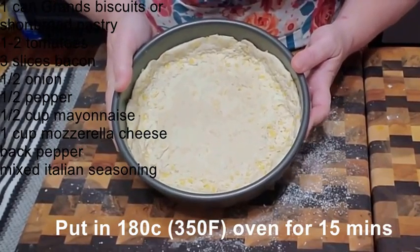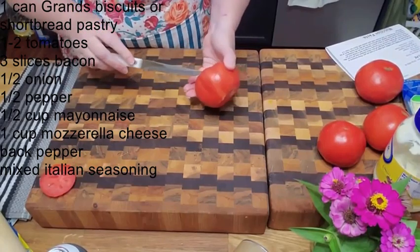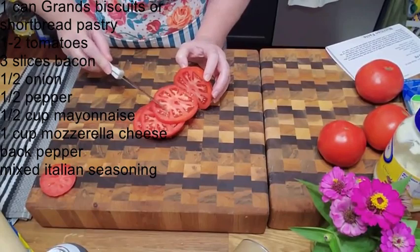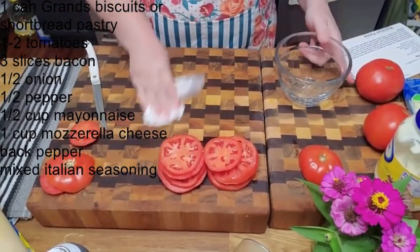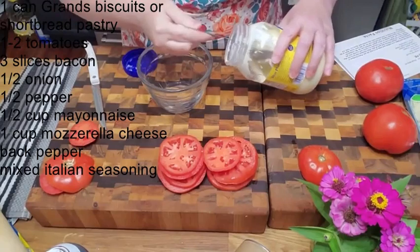We're gonna pre-bake our crust while we slice our tomatoes. Put it in the oven at 350 degrees. Some people blanch their tomatoes and take the skin off, but I'm not gonna do that because I don't have a problem eating the skin — I love tomatoes.